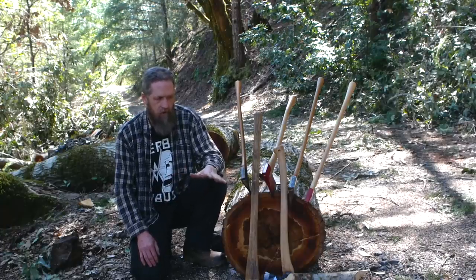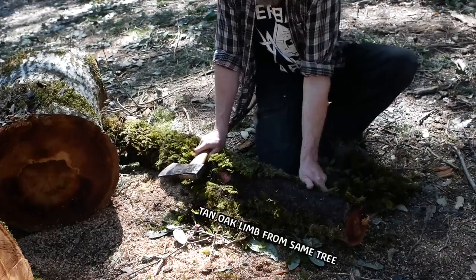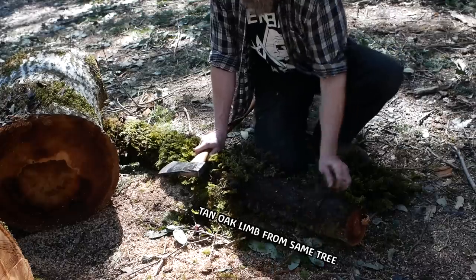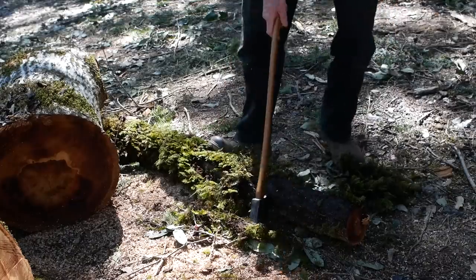Am I worried about beating on these with a wooden maul? Zero. That's very very unlikely to cause any kind of problem or damage. It's green so it's real heavy, and it's just a temporary fix here — so cut this one about this long.